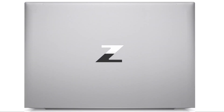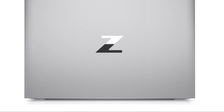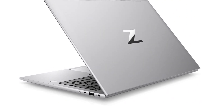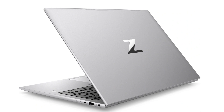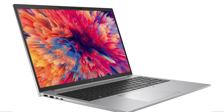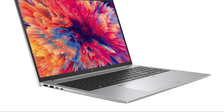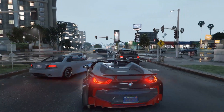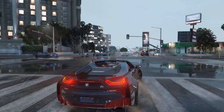The ZBook Firefly G9 is built to last. It undergoes rigorous testing and meets MIL-STD-810H standards, ensuring its durability even in challenging environments. Whether you're a frequent traveler or working in demanding conditions, this laptop is designed to withstand vibrations, shocks, and extreme temperatures. The robust construction gives a sense of reliability, providing peace of mind to professionals who rely on their devices for intensive tasks.